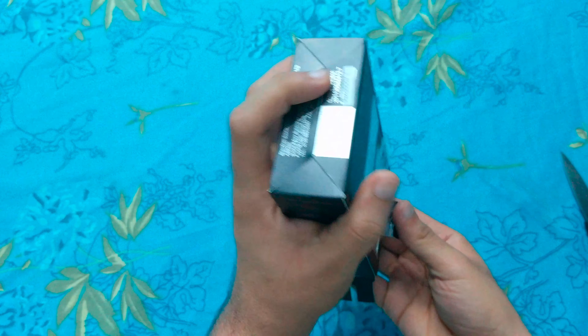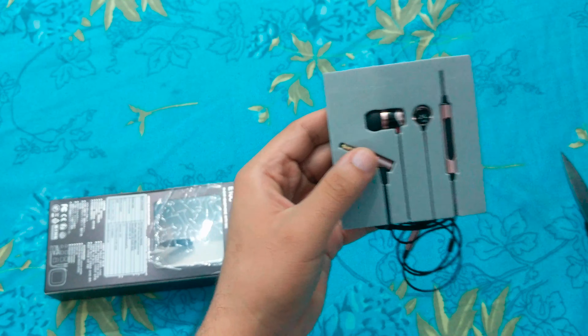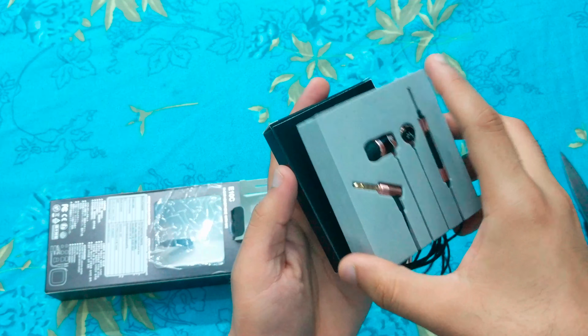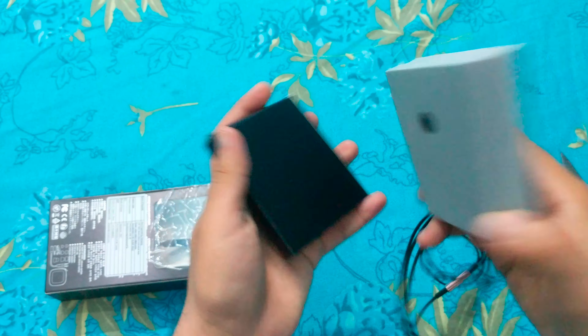The E10C is available in a variety of color options and a two-tone metal shell. I got the gold one. As you can see, these are made from metal — not your regular budget earphones but come with a premium build.